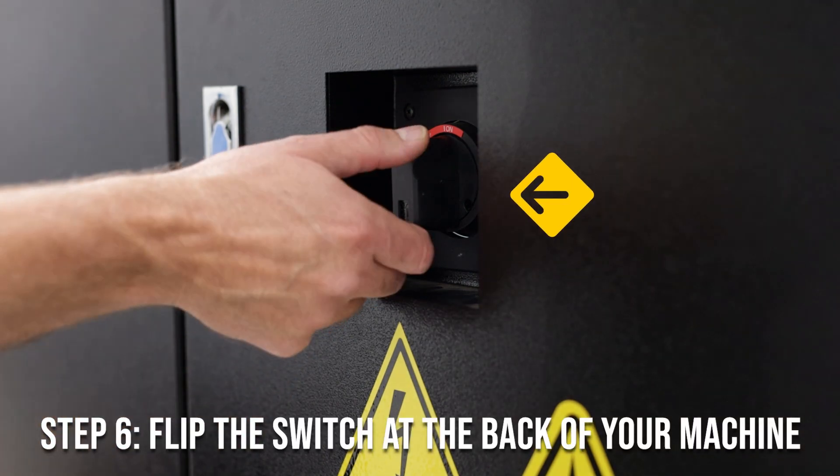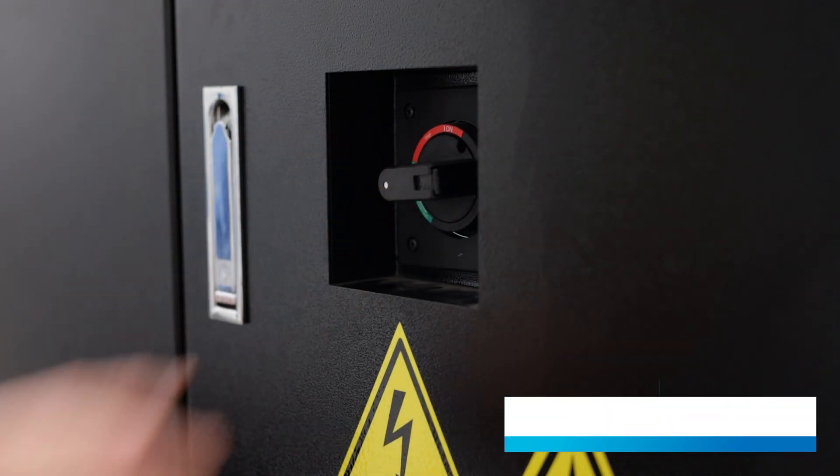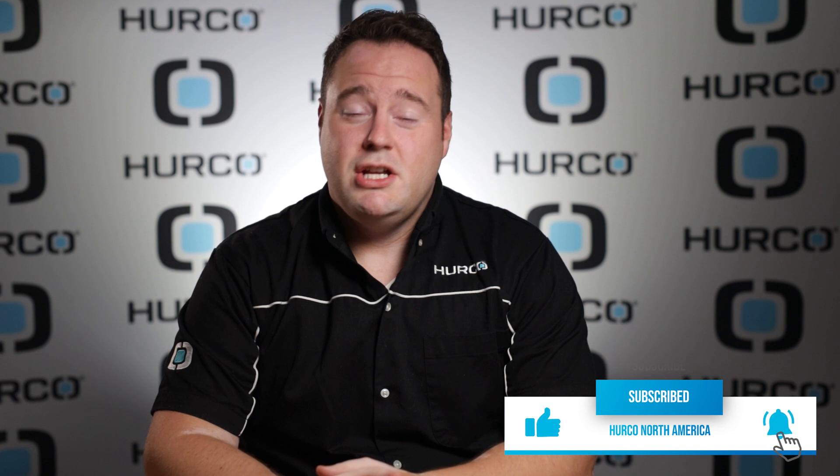Go ahead and go to the back of your machine and turn the switch in the back to turn the machine off. All right guys, you just learned how to park and power down your mill. Have a good one.